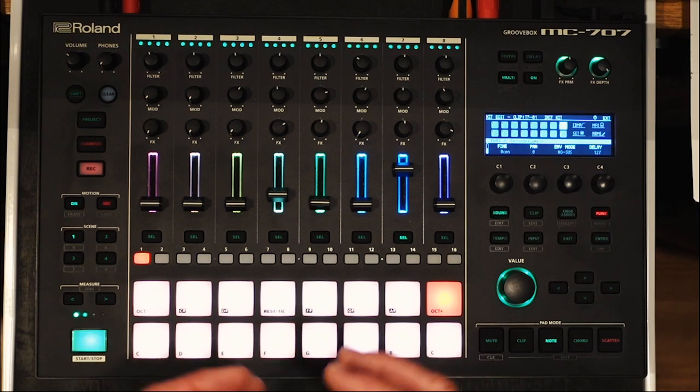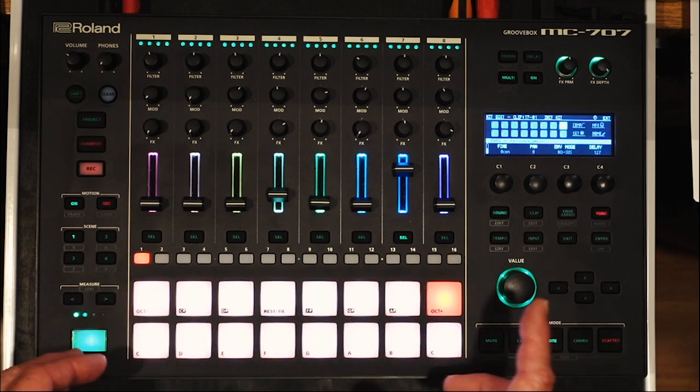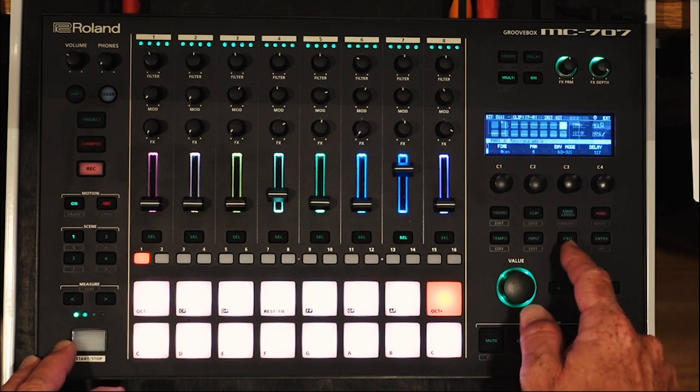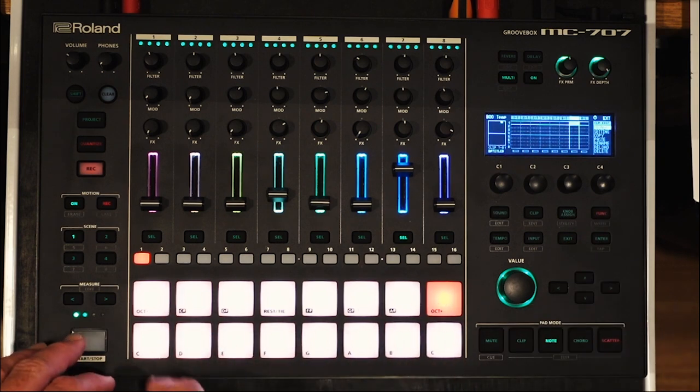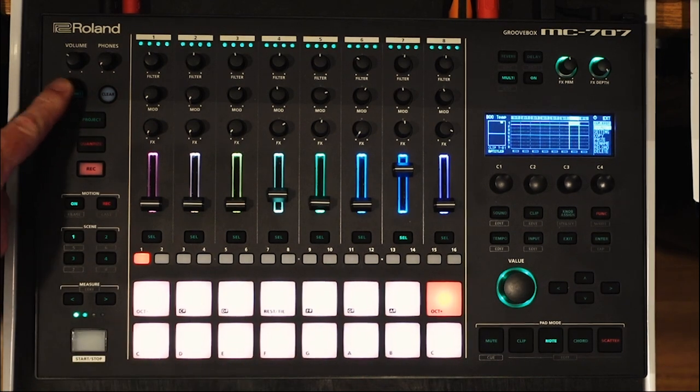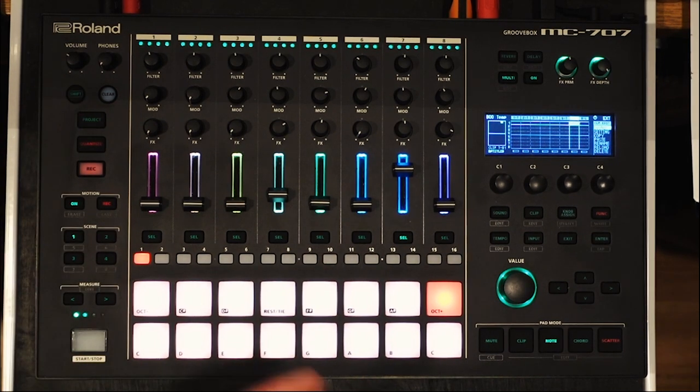That's great, but when I play it back it continues to play even when I stop the rest of the pattern. To stop it I have to hit shift stop after everything else is stopped — to stop everything. Not ideal.